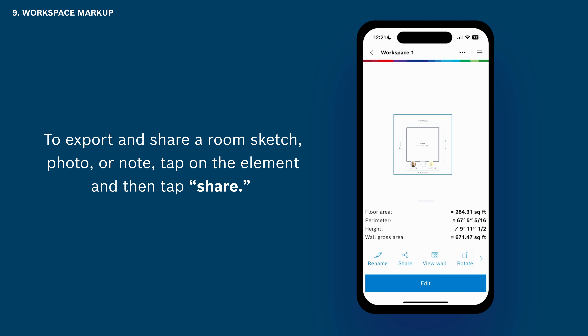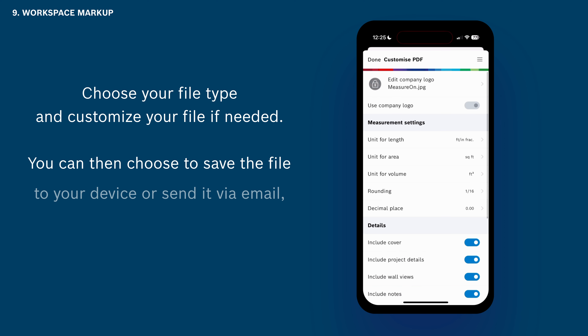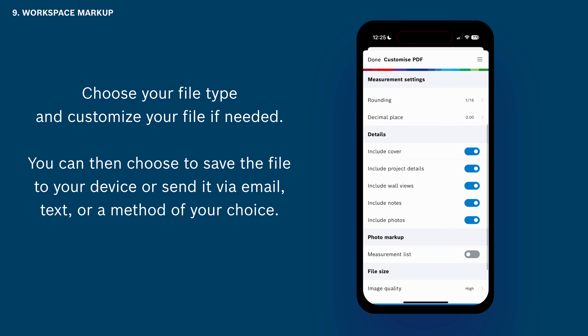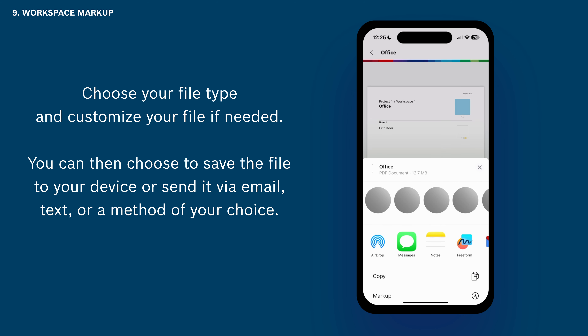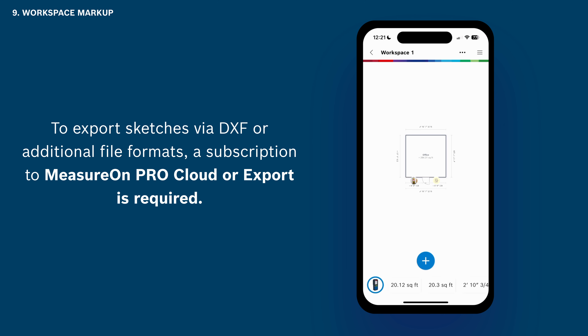To export and share a room sketch, photo, or note, tap on the element and then tap Share. Choose your file type and customize your file if needed. You can then choose to save the file to your device or send it via email, text, or a method of your choice. To export sketches via DXF or additional file formats, a subscription to MeasureOn Pro is required.